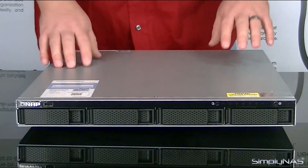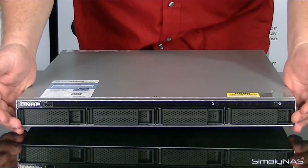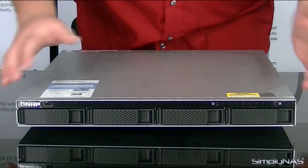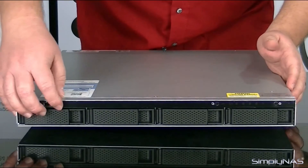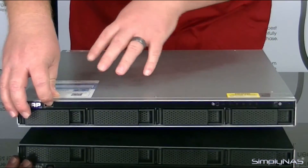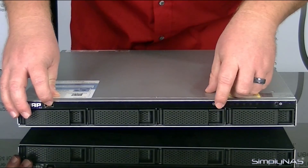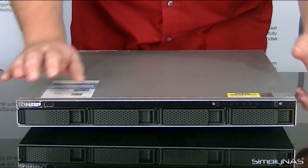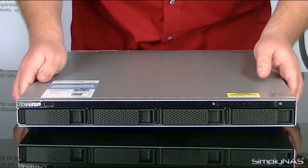Now that we have the device unpackaged, let's go ahead and take a look at it. Notice it's a four-bay unit — very clean. It does not have a lot of clutter that you would see on some other units, just very basic. You have your USB port here for being able to attach, say, an external hard drive. You have your one-touch copy option here — once you push that, you can go ahead and copy your information to that hard drive. And your power button. No other frills, no unnecessary stuff, just keeping it simple.